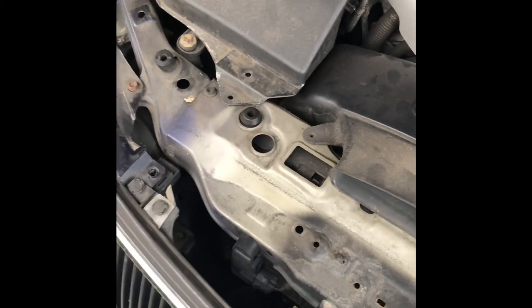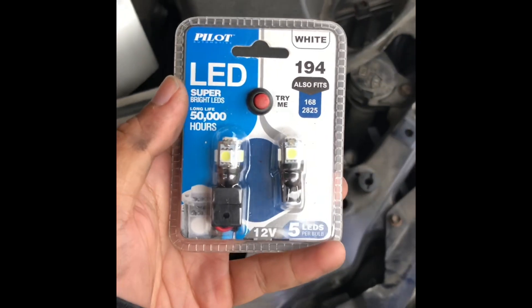This is my 2010 GS 350 all-wheel drive. We're going to change out these little ugly bulbs — the daytime running light, parking light, whatever you want to call it. These are 194 bulbs.